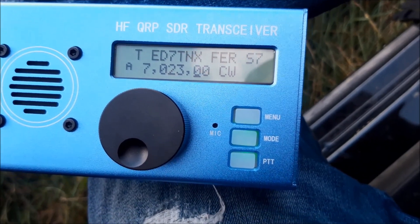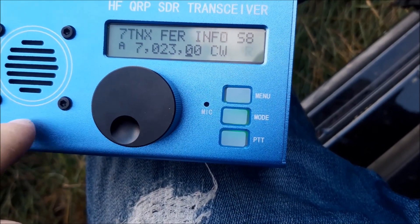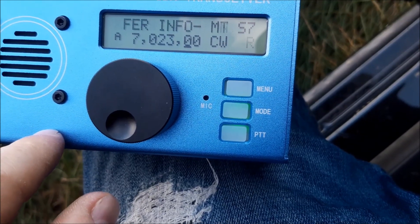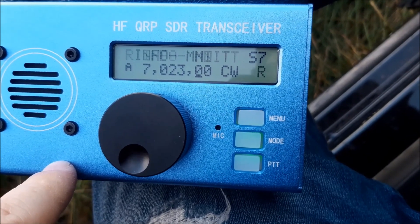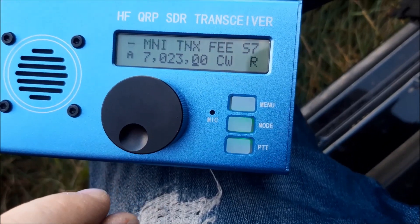I'm very impressed by the CW decoding because that's a hand key — a straight key. Very, very nice that the transceiver can decode that.